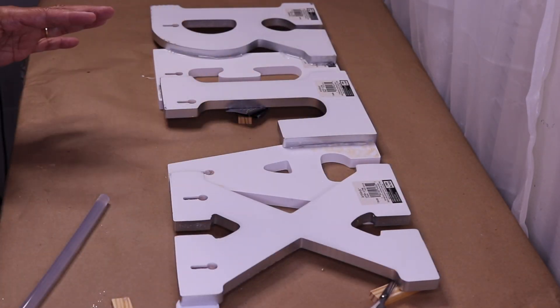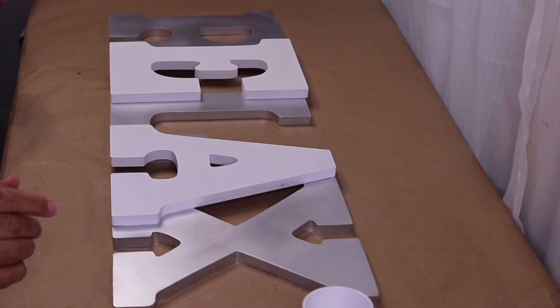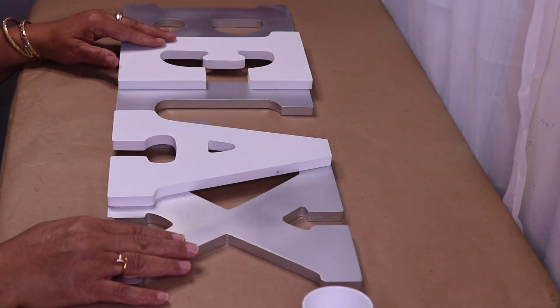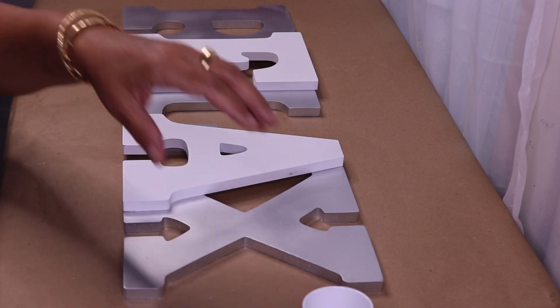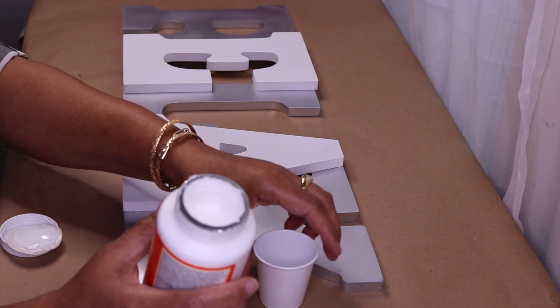I'm gonna let this sit for a while and come back. Okay guys, I'm back — it's the very next day. I went ahead and let this sit overnight and now I have a really sturdy sign to work with. First thing I'm going to do is decorate my L, and I've decided to use crushed glass. Here I have some Mod Podge — I got this large container from Michaels.